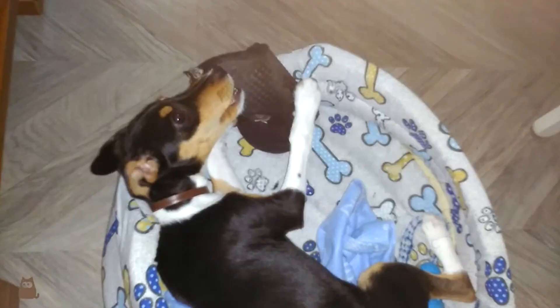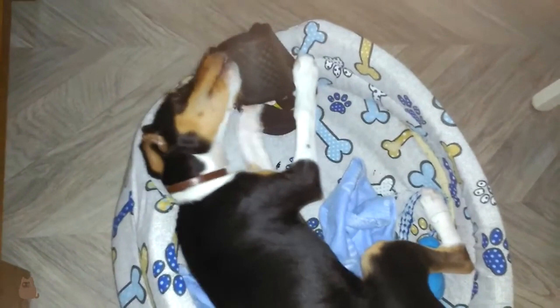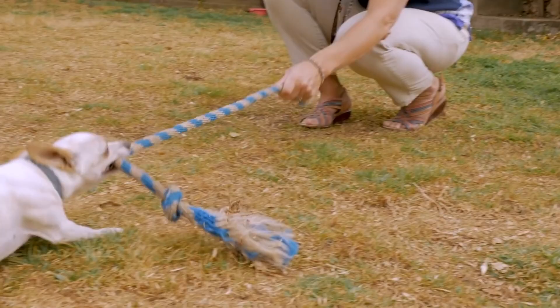You should also not allow your puppy to play with everyday items if you don't want them destroying them. These include slippers, newspapers, or even furniture. Instead, offer more suitable alternatives.